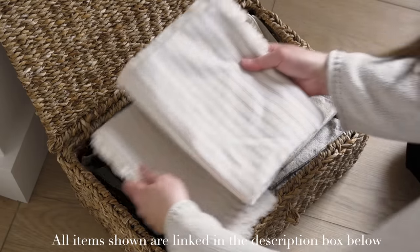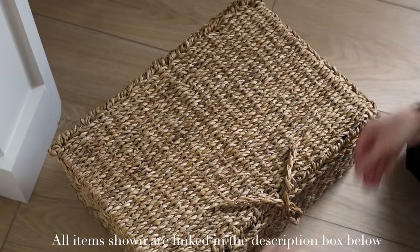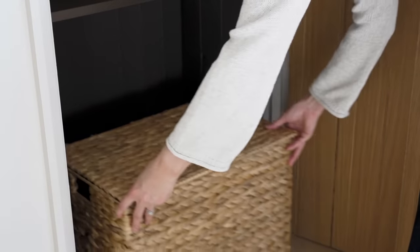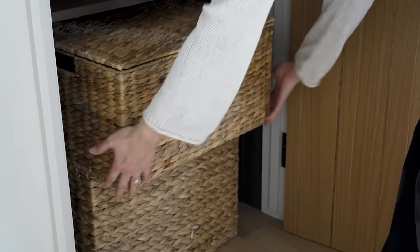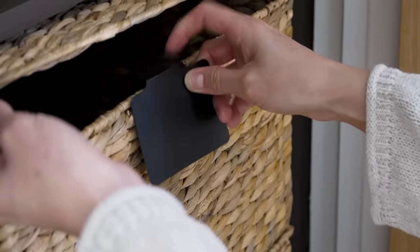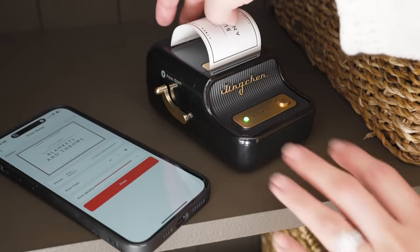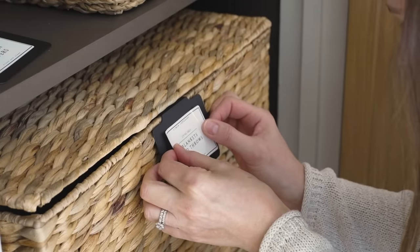I used these trunk-style seagrass baskets to conceal the mixed contents of bed linen, cushion covers, blankets and throws. I then added two larger water hyacinth trunk baskets to the lower section, stacked on top of each other on the floor, again with various spare cushions and bedding inside. To remember what's in each one, I have these handy black basket clips which you can write on in chalk pens, but I love any excuse to whip out my label maker, so I made custom labels for each basket and stuck them onto the black clips.